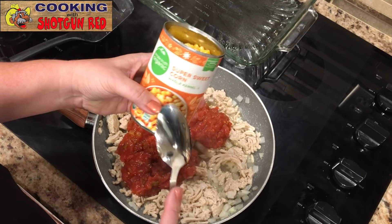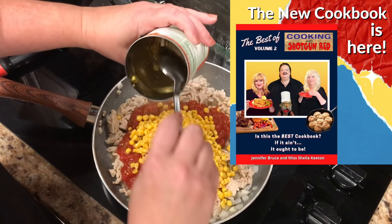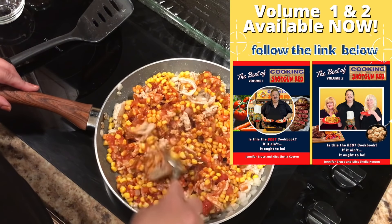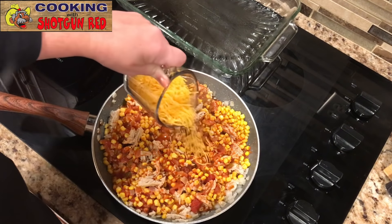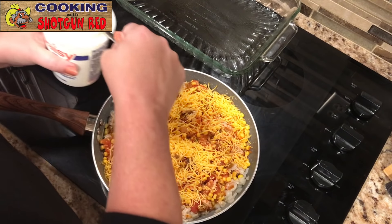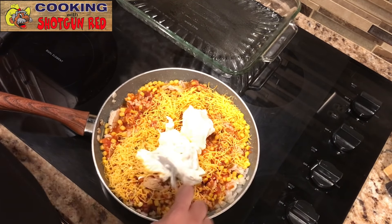And then one can of sweet corn. Love that sweet corn. I'm going to scrape it out of here and mix it together. And then one cup of shredded cheddar cheese — gotta have cheese. And one cup of sour cream. Can't have taco casserole without sour cream.